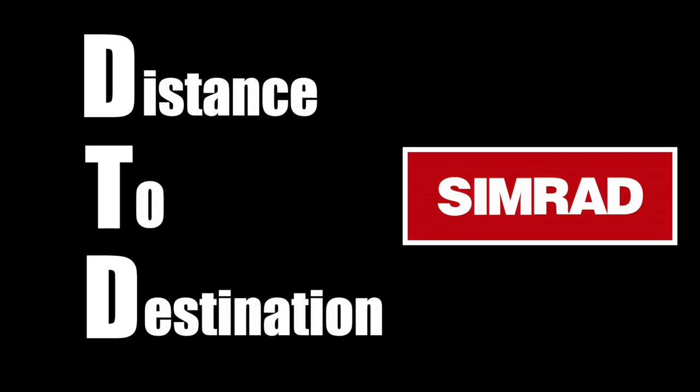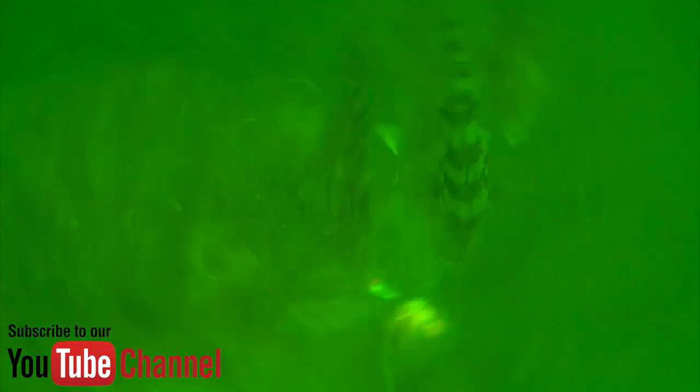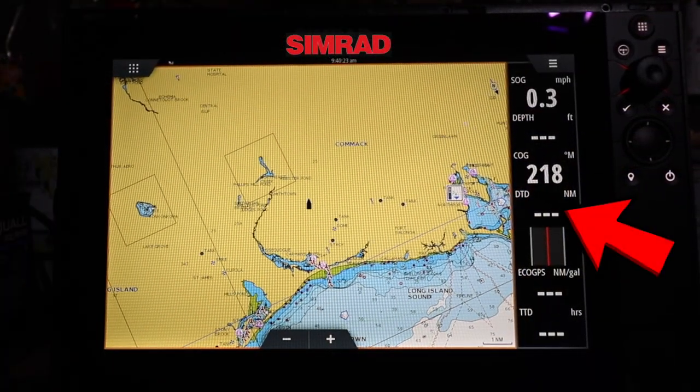Distance to destination. D-T-D. Mucho importante. Why is it important? Let me give an example. Blackfish — you guys have this rock pile that you always fish. You want to go onto that rock pile. You put the waypoint in, and then you're going to watch the distance to destination. You could be three miles away from it. As you get closer, the D-T-D number should be dropping. When you get to this piece, it's going to drop into the feet. When you're on top of that waypoint, you know you're at where you want to be — your D-T-D went down to zero. That means you're on top of your waypoint.